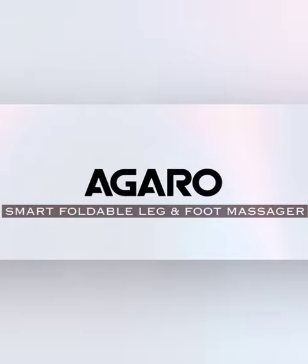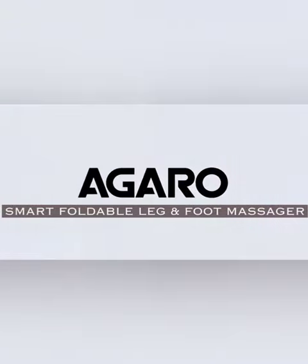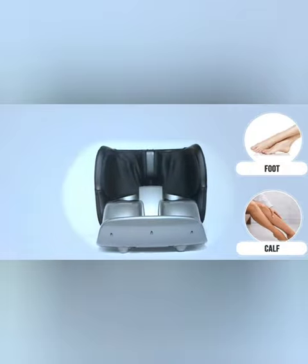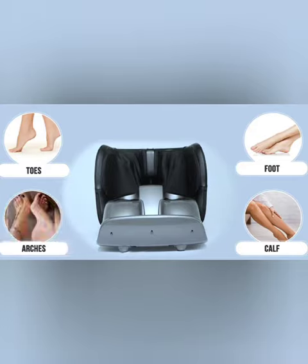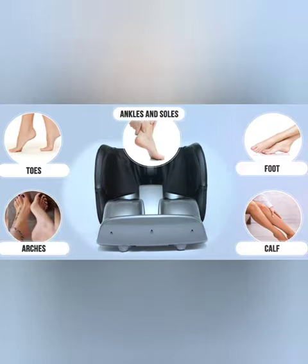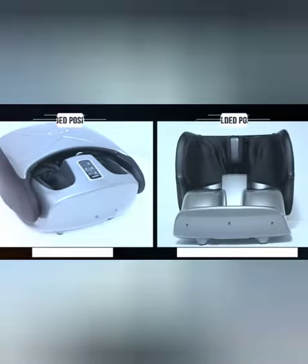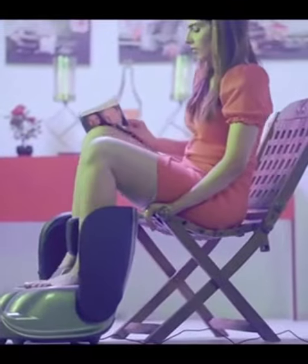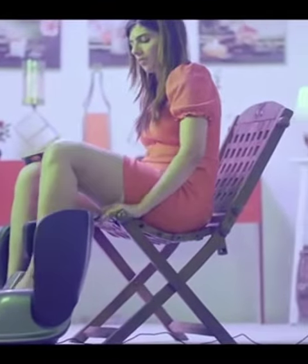Introducing the Agaru smart foldable leg and foot massager — an expert massager for your foot, calves, toes, arches, ankles, and soles of the feet. The massager can be used in both folded and unfolded positions. The unfolded position is used to focus on foot and calf massage.